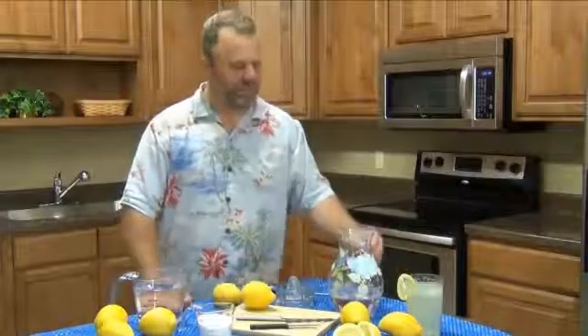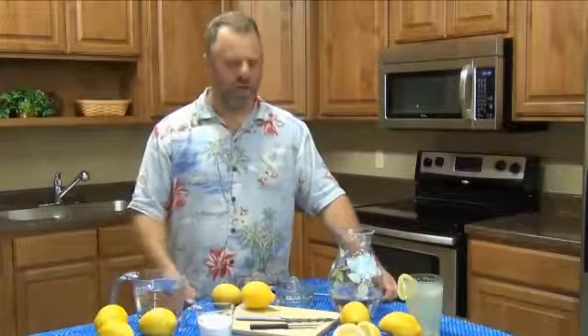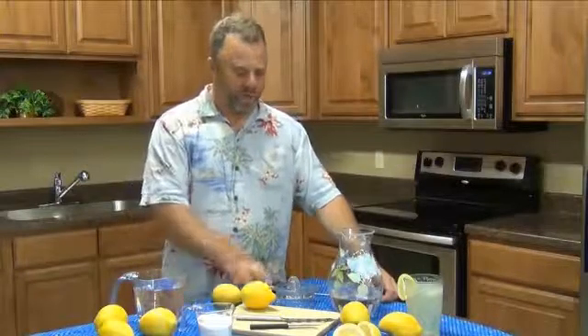It's a real simple recipe. It takes two quarts of water and four to six lemons and a cup of sugar. And we're going to squeeze the lemons.